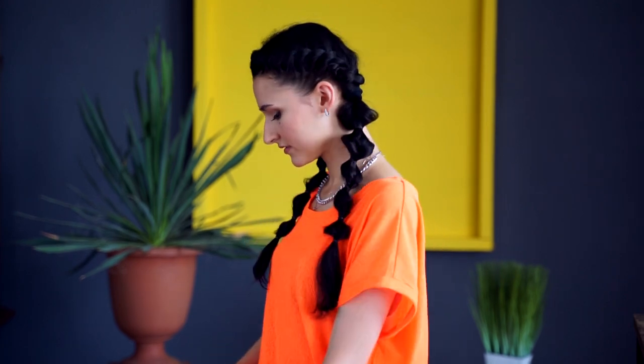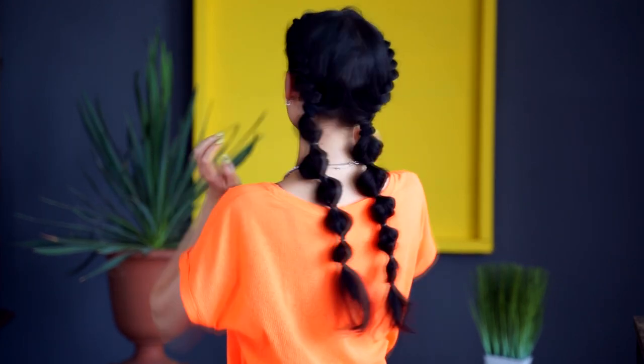As you might have noticed, this process is a lot of fun and the result is definitely worth the time. If you do this hairstyle several times, you will need only 5-7 minutes. Good luck and see you later on our channel!